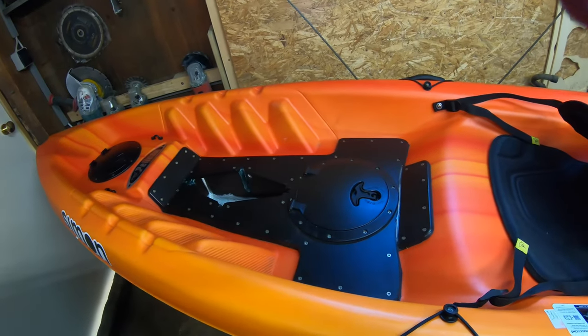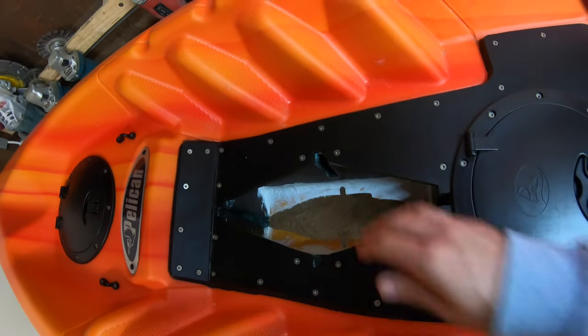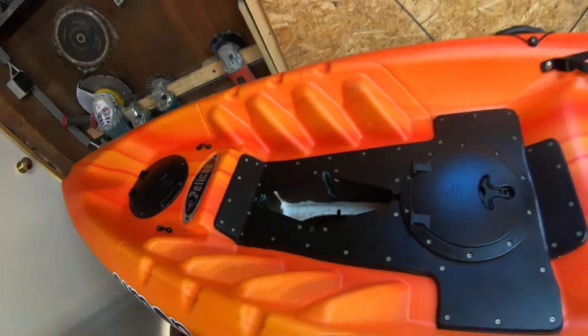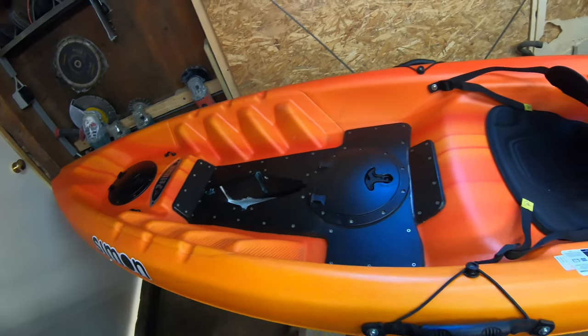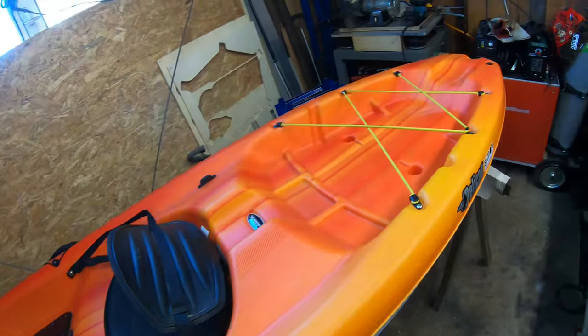This is the Pelican Sentinel that I fitted with the hole for the Mirage Drive. If you don't know that video, check it out in the description. But today is not going to be about the front end, but about the back end.